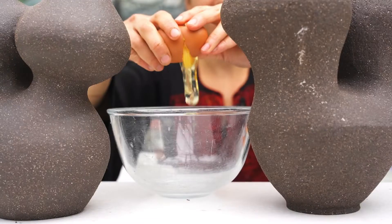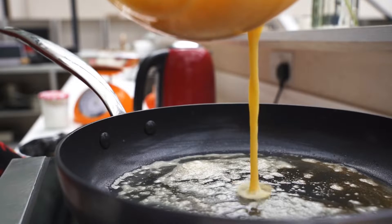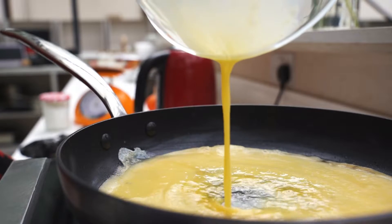Step four for the omelette: whisk three fresh eggs with salt, then add a knob of butter on a non-stick pan on medium-high heat and add your egg mixture.